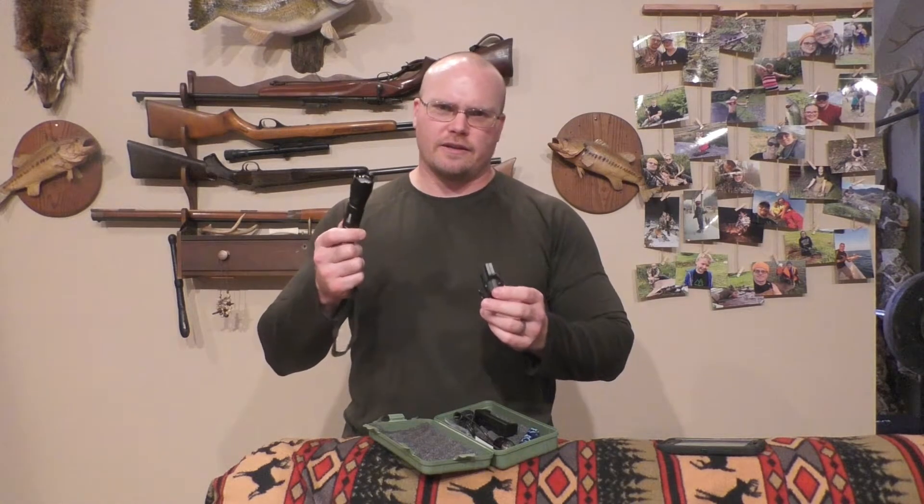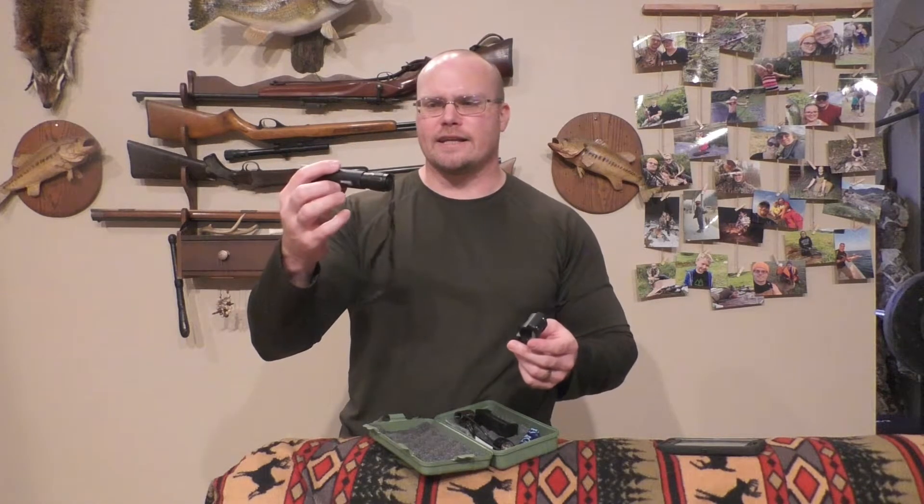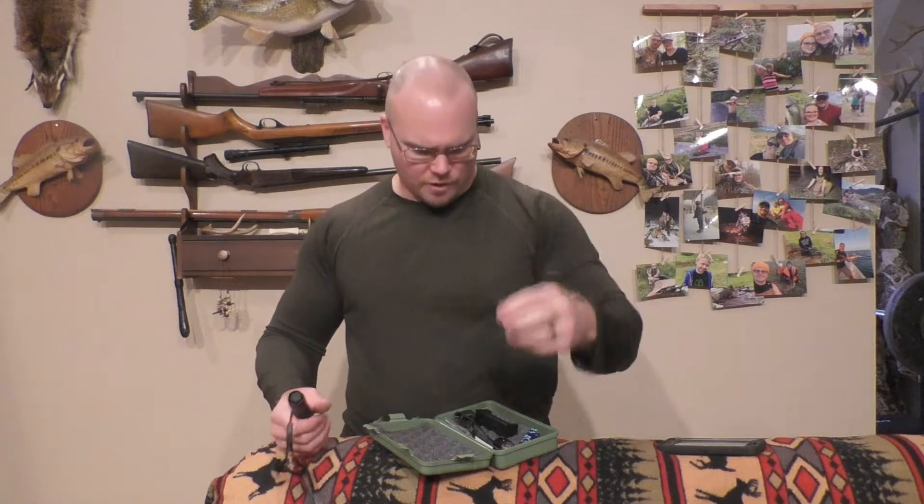It comes with this M-LOK mount. I did notice you could find this flashlight with some different mounts - they had a quick detach mount, or at least it looks like the same flashlight. Again, Vastfire didn't name it very well - it says VA501B on it, but that didn't help me find it. This is the M-LOK version, so if your AR has an M-LOK rail you can use that.